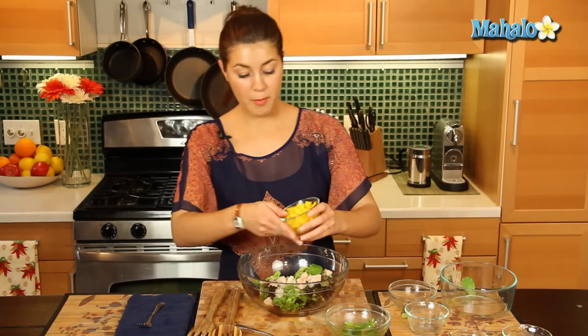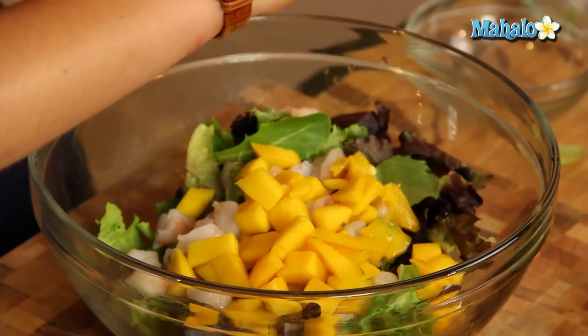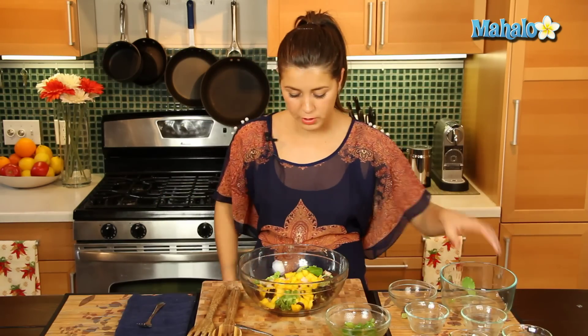And then let's add in our mango — very simple. And look at all those beautiful colors, mango and shrimp. This is great, really tropical.